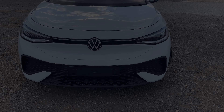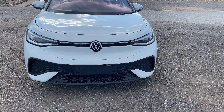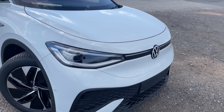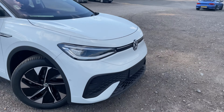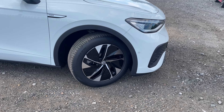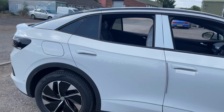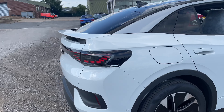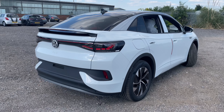First tour of the Volkswagen ID.5. We start at the front — I haven't got my gimbal with me today so it might be a bit jumpy, but bear with. There's the front and a little bit of a side profile. The back end I think is a lot different compared to the ID.3 and ID.4.